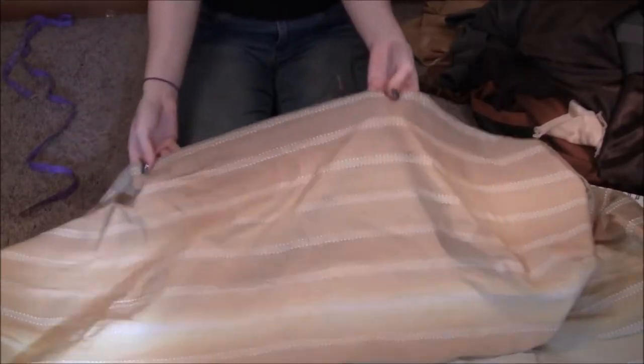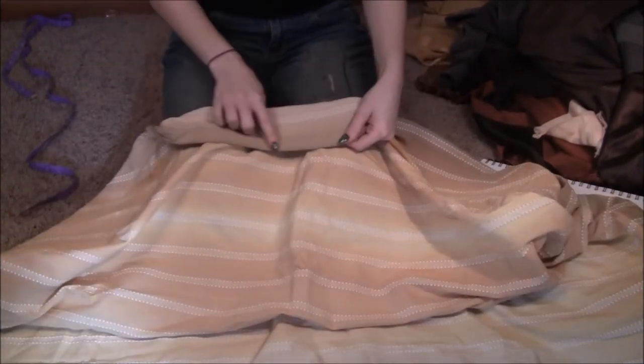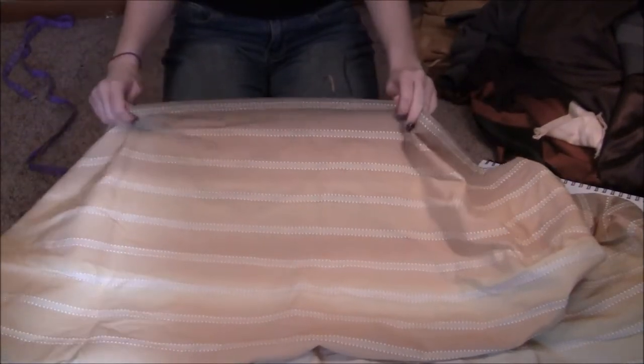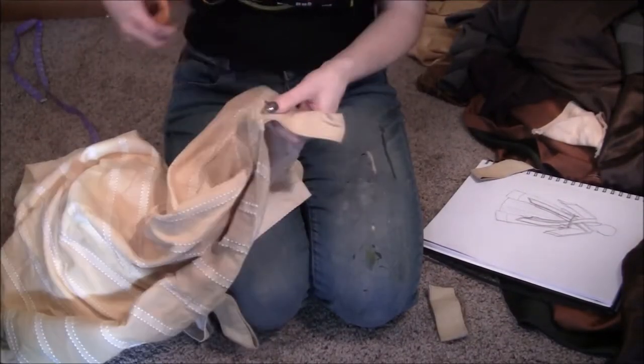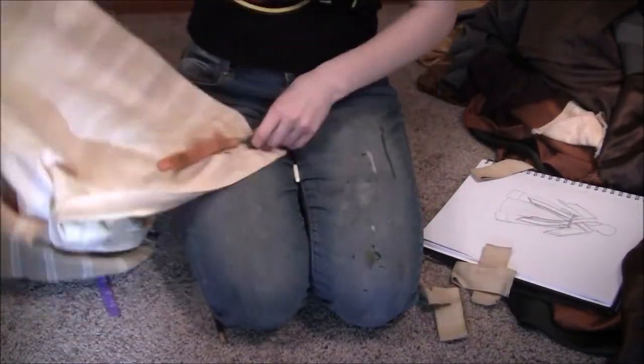I'm going to move into starting this first skirt, probably going to voiceover mode so I can continue listening to my audiobook. For this first robe I decided to go for an overall dress. The great thing about working with curtains is they often have seams built in that you can use to your advantage — why take the seam out if you're going to sew another one? For this dress I didn't have to hem any of the skirt; I just used the pre-made hems.